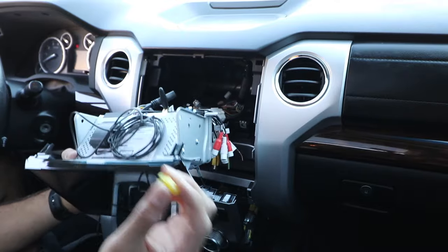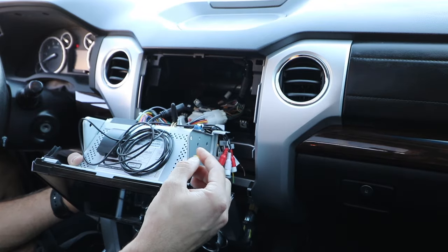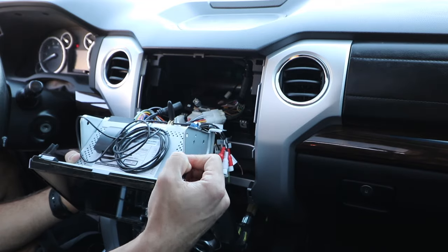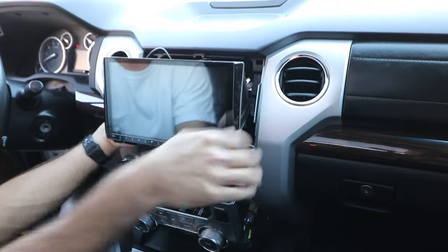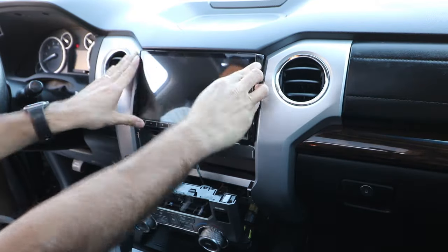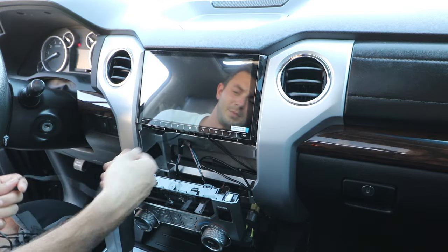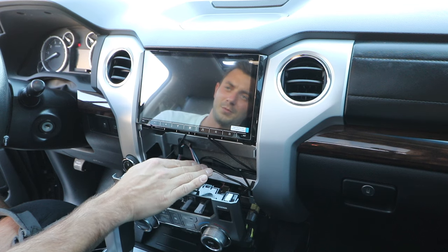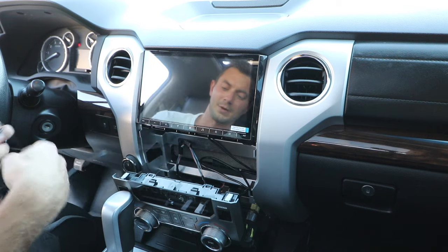One thing I just learned: there are yellow clips on the existing head unit. I did lose one that fell off, but you should swap those over to the new one just like that. I'm going to leave the USB stuffed right here and pull the mic out, because if I ever need the USB I don't want to have to pull the whole head unit out — I'll just have it waiting right there.